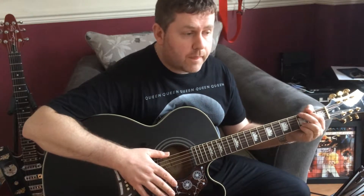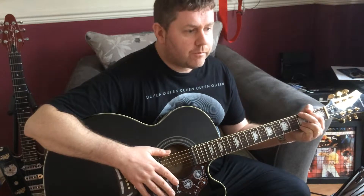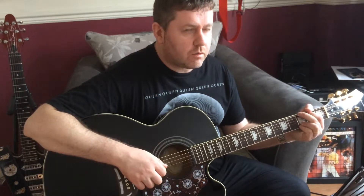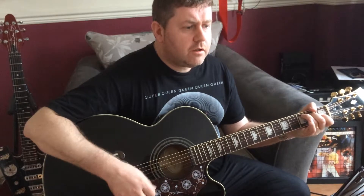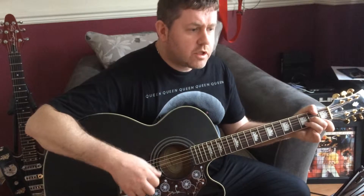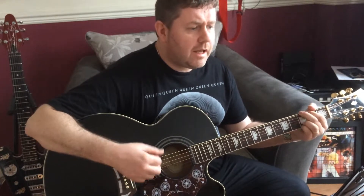We've now got the chorus. We only actually sing the first half of the chorus. The second half of the chorus is keyboard. So we'll play that through. Ooh, pain is so close to pleasure. Oh yeah. Sunshine and rainy weather, go hand in hand together all your life.